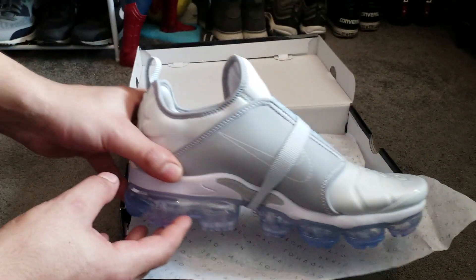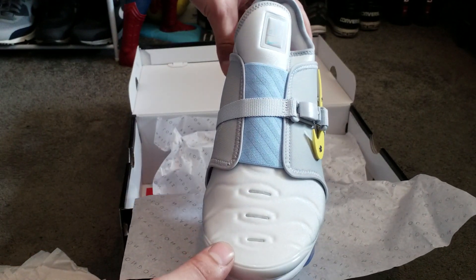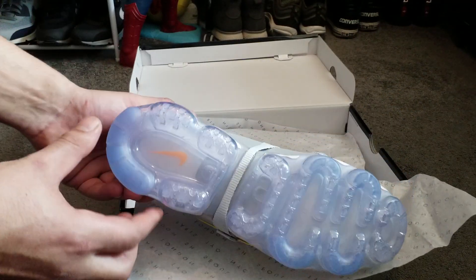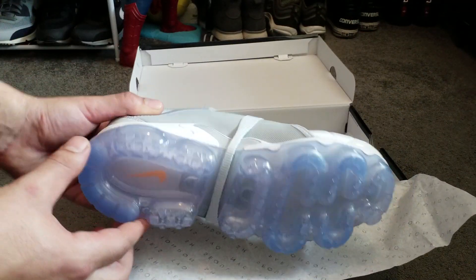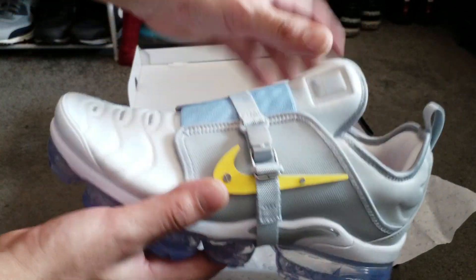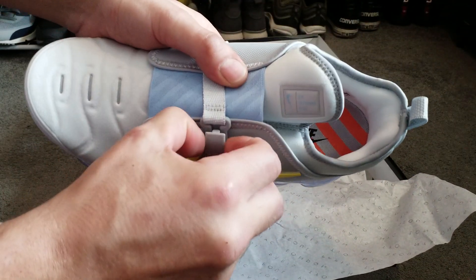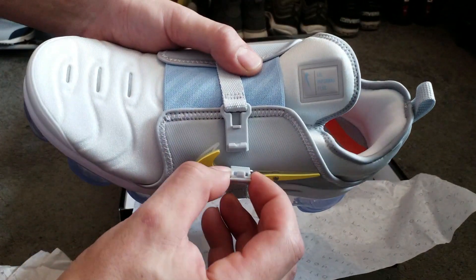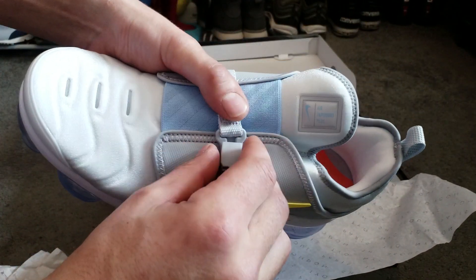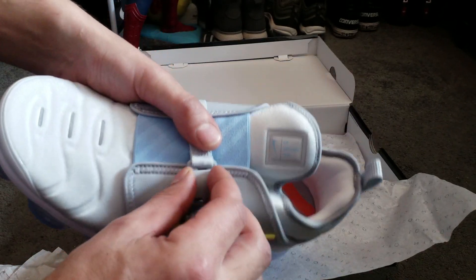These are very nice. As you can see, they've got a strap around them — no laces. I'm going to do up the strap. I think it's magnetic. Yep, the strap is magnetic, so it goes on very easily.